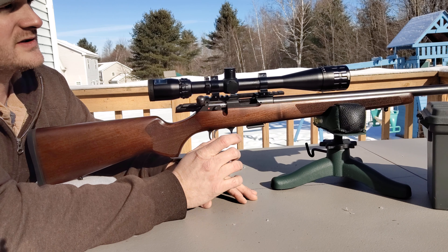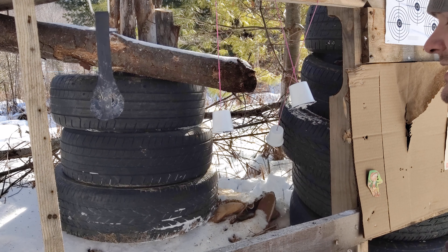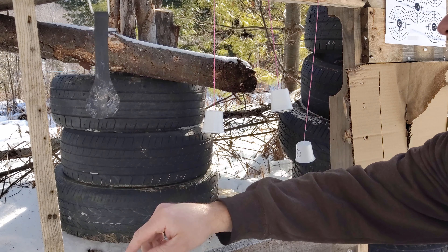I took K-cups from the coffee brewers and poked holes in them. I set three up down there. I'm going to take three shots at each one and see how well it goes. I'll set the camera up down there so you can see what's going on from there.